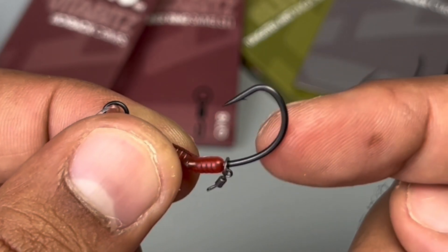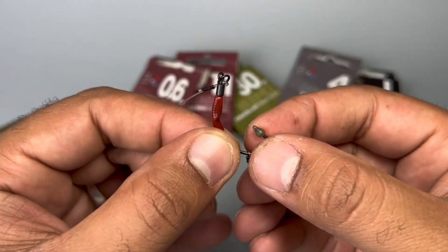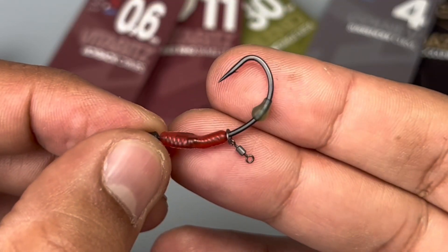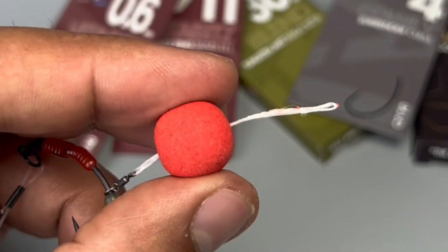Slide on a micro ring swivel — that also comes in the bundle — put that onto the point, followed by the Dazzlers long distance hook bead. These are simply game-changing when it comes to hook beads; there is nothing better, they don't slide. And that is your hook end ready.